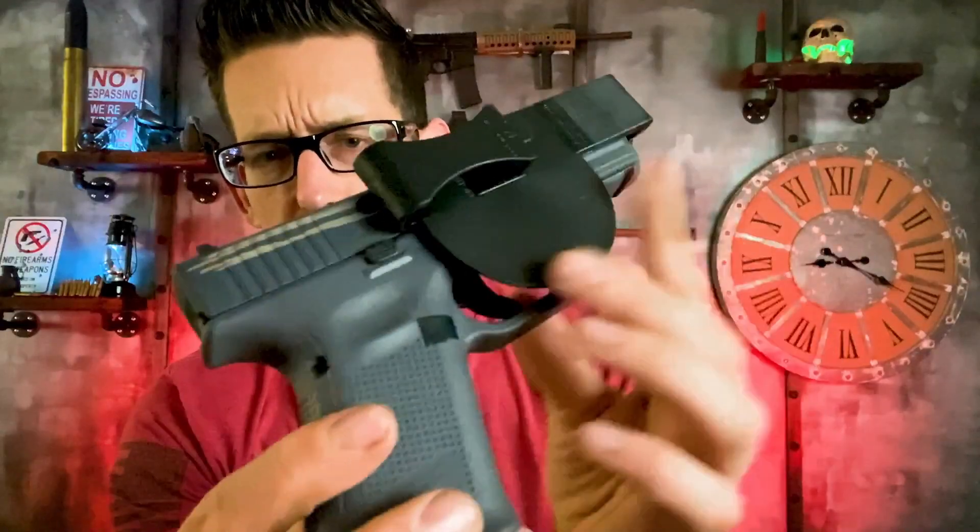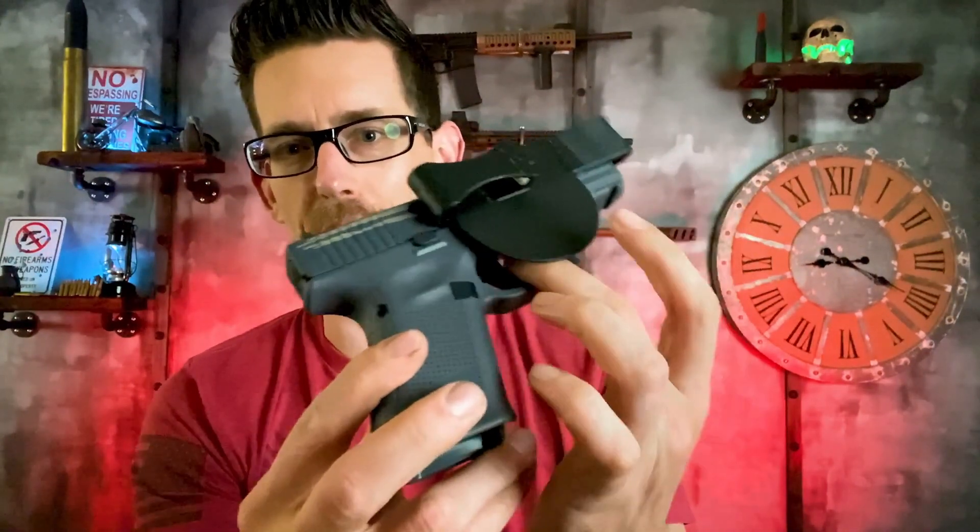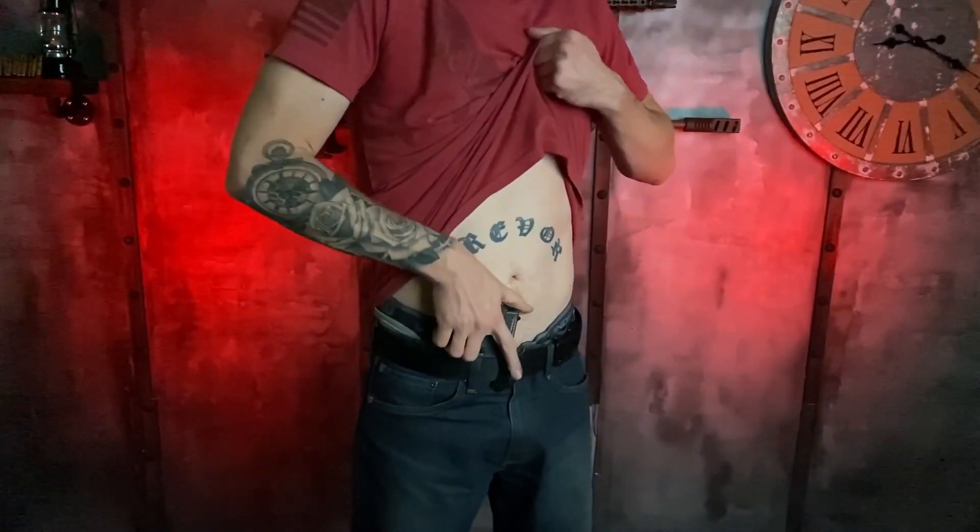What I don't like is how the trigger is still there. Actually look at that — I can easily just slide my finger underneath and pop that trigger off. Yeah, I don't really like that. I think that's pretty crappy.